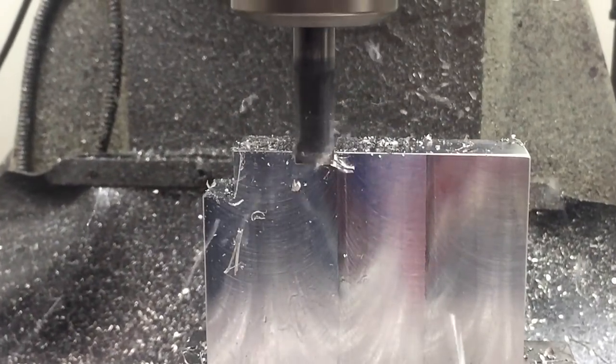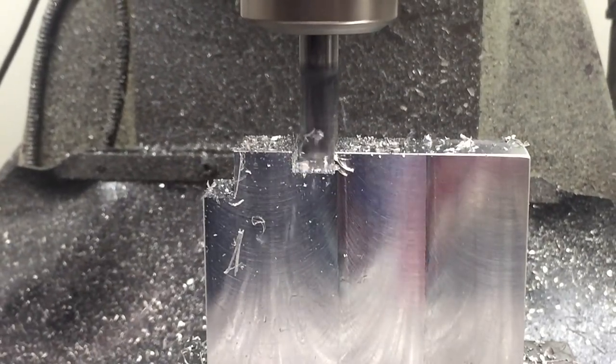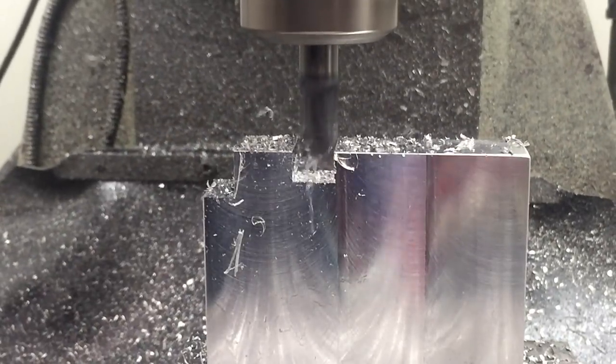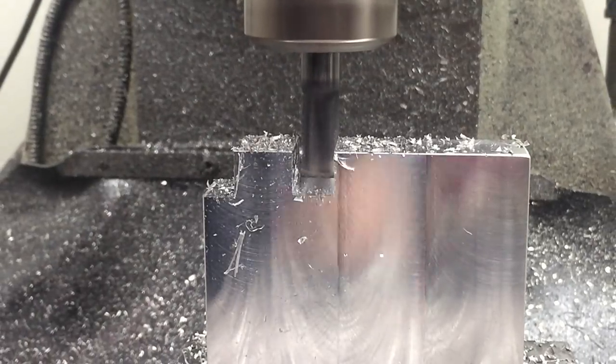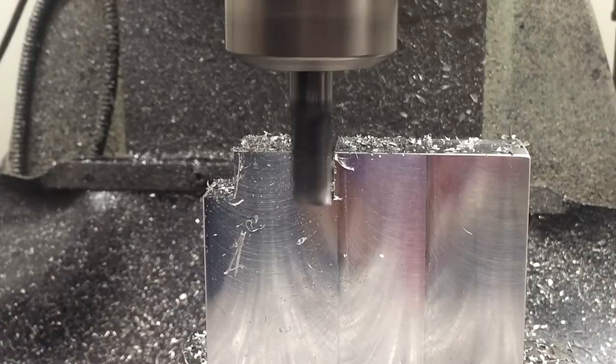I'm cutting down and feeding in Y in this section because I want to sort of set myself a limit that I can auto feed to. I only actually have auto feed in X on this machine and being slightly lazy I kind of want to use the auto feed because it's more consistent, so I'm basically setting myself an envelope for where I have to stop and then I'll do a finish pass after.